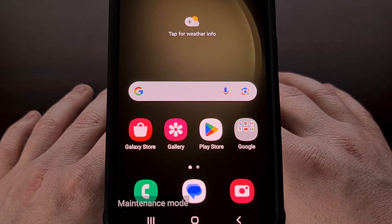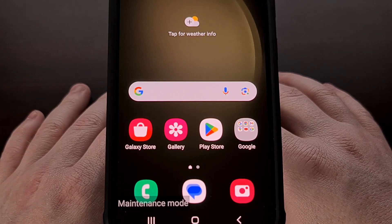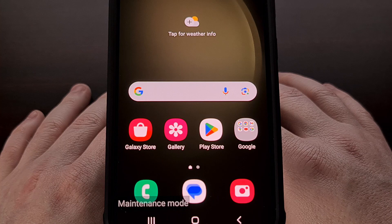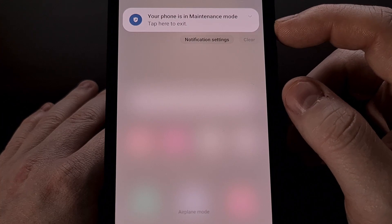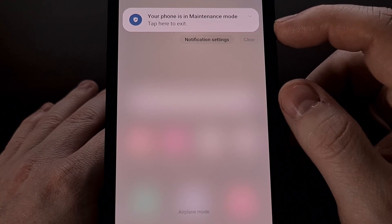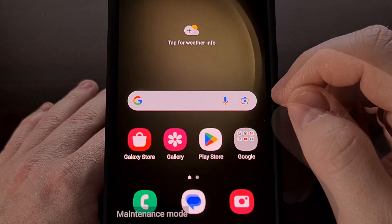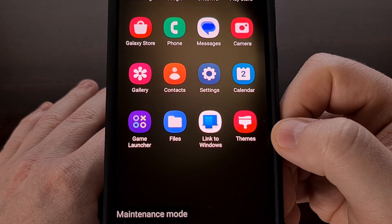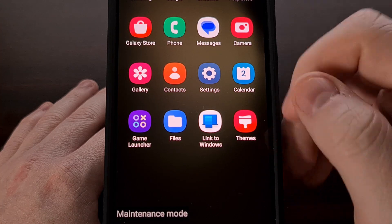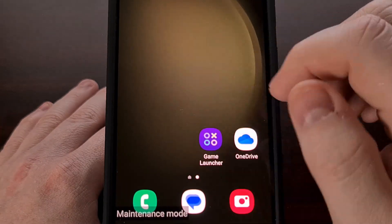While our Samsung Galaxy smartphone or tablet is in maintenance mode, we're going to get a watermark at the bottom left corner, which is very similar to safe mode. And just like with safe mode, we have a notification telling us that our phone is in maintenance mode and that we can tap on this notification to exit it. We can see that all third-party applications and games are disabled — we don't even have any grayed out icons like we're used to seeing in safe mode.